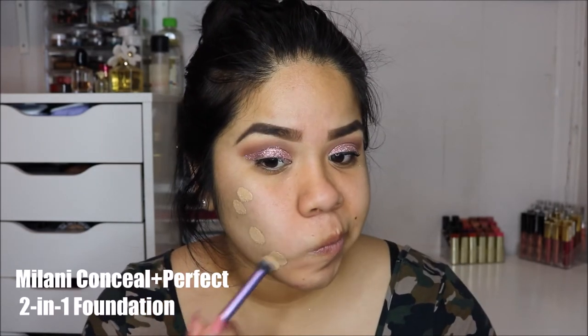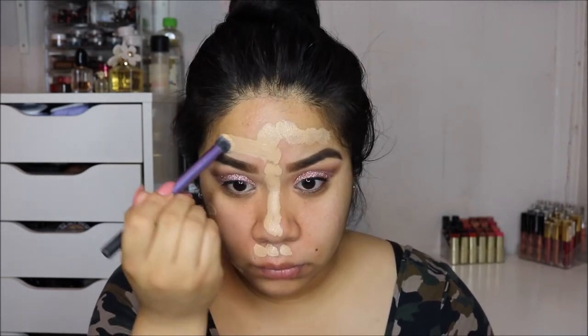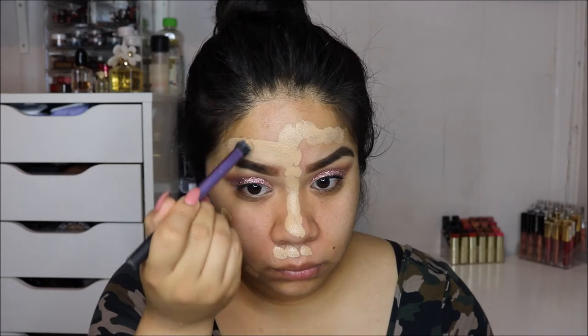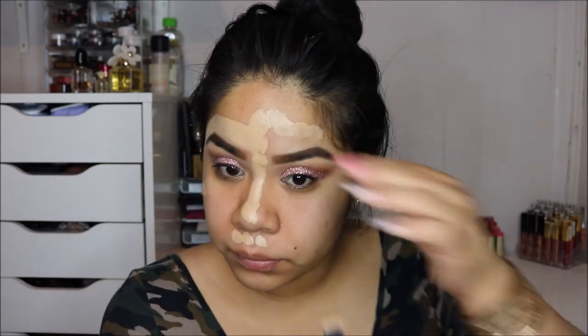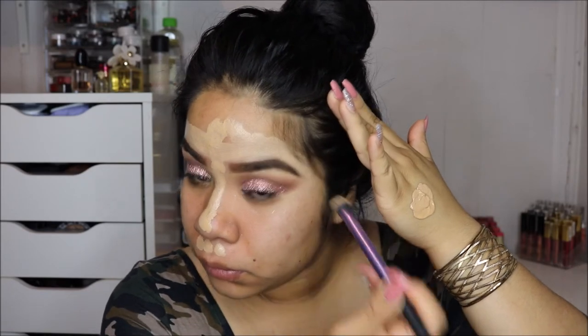Next I'm going in with the Revlon Ultra Volume mascara in waterproof — I really like it because it holds a curl and dries down quickly. Then I'm applying the Milani Prime Shield face primer, which is mattifying and pore-minimizing. Honestly, I don't like this primer — I just use it because I have it and don't want it to expire. I have combination oily skin and it makes me feel really greasy, so I don't recommend it. If you have dry skin though, I think you would like it.